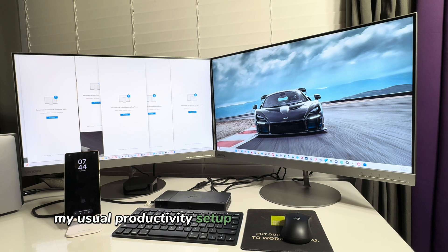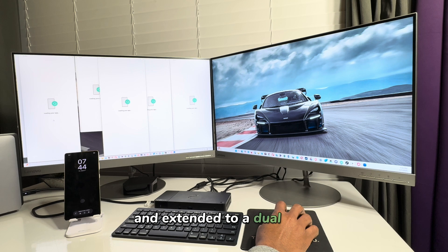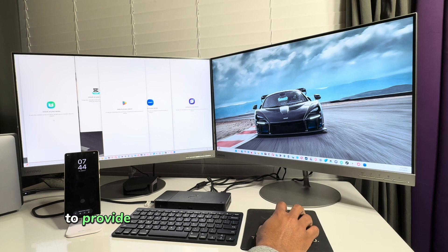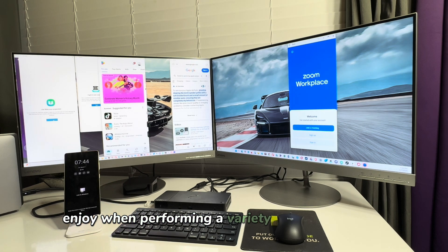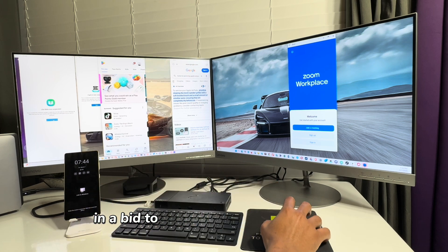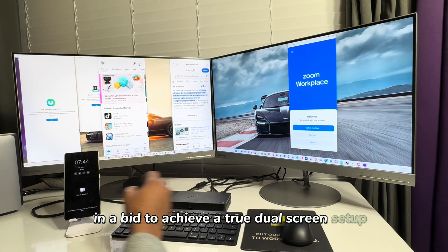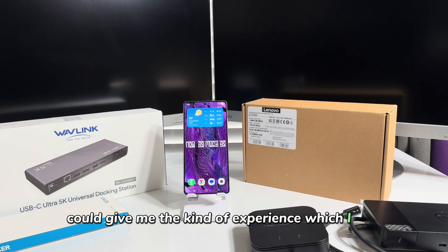My usual productivity setup comprises my Windows laptop or my Apple MacBook connected to a docking station and extended to a dual screen, to provide me with the kind of visual real estate that I enjoy when performing a variety of computing tasks at my desk. In a bid to achieve a true dual screen setup with Samsung DeX, I purchased various docking stations to see if any one of them could give me the kind of experience I desire.